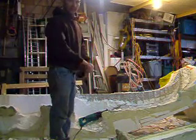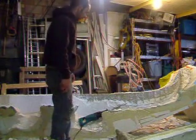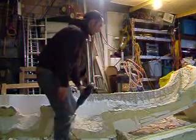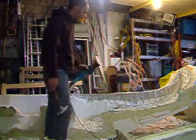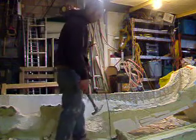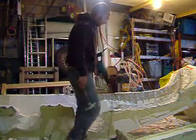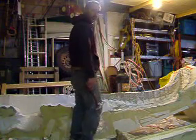Hello everybody. Today we are chopping the core out of the crocodile. We started by getting all the bigger chunks that we could using the Sawzall — just cutting in a vertical and then a horizontal line back and forth until you chip all the big pieces out.